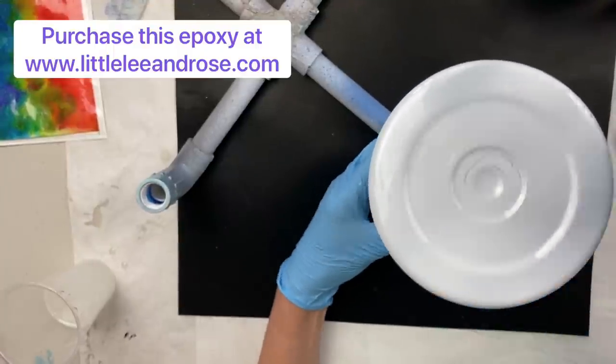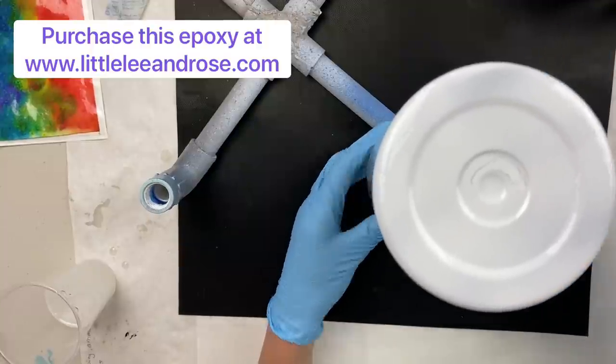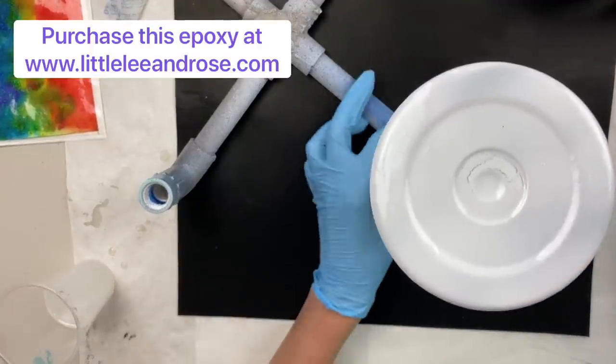We've got this cup fully covered and it's ready for the next step to add glitter — so let's pull out our sheet.